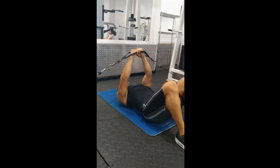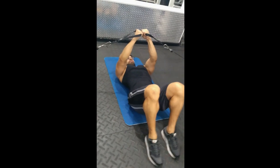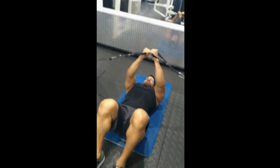Return to the starting position until your chest is stretched, then pause and repeat the steps. Use a manageable weight to execute proper form. When you're finished with your set, pull one handle back at a time slowly to avoid shoulder injury.